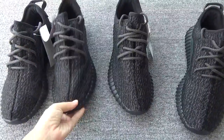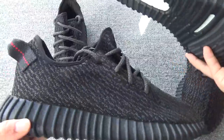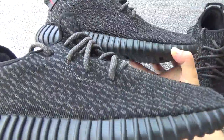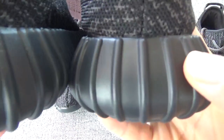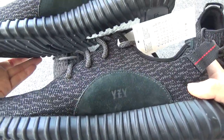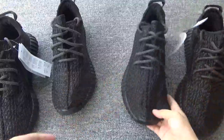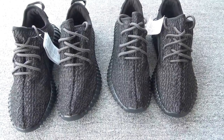Now let me compare the last pair. New version, last version — you can check the shape, this is better. The pull tab, the ridges — you can check the ridges and the sign. Do like this new version — the pair of black.